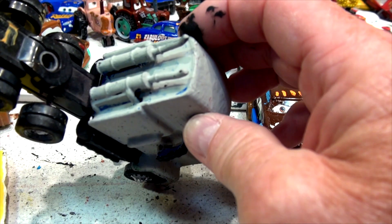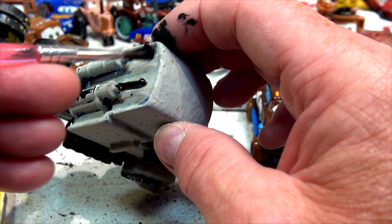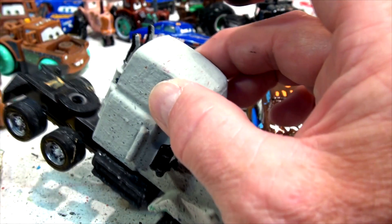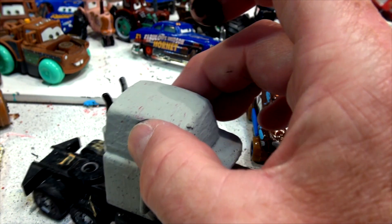I'll do the stacks in black. You won't be seeing much of these anyway because they're going to be behind everything — I'm just going to do the tops, and that's all you're going to see is the tops sticking up. I'll do them black, and then I'll do the blue all around it. This might be a little messy, but we'll see what happens.